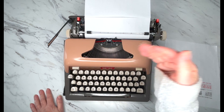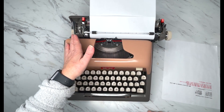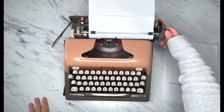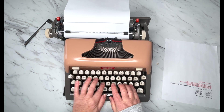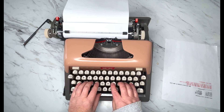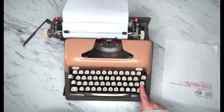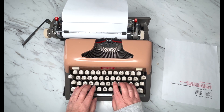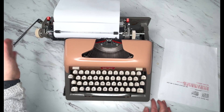That bell also tells you when you're typing that you are at the end of your margin — time to hit this return handle. Or if you've been typing and you hear the bell but want to keep going, it's going to stop. Here's the margin release right here on the right side — it says MAR-REL, margin release. Hit that and you can finish your thought or your word.